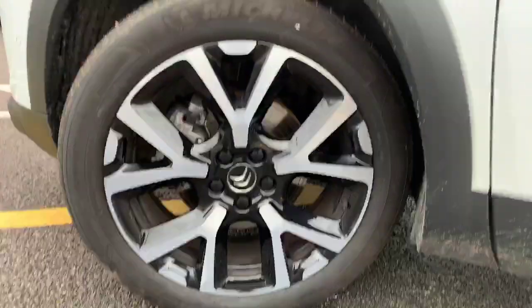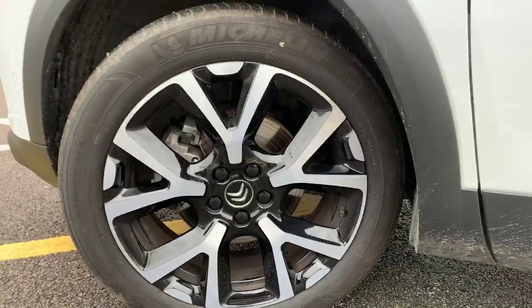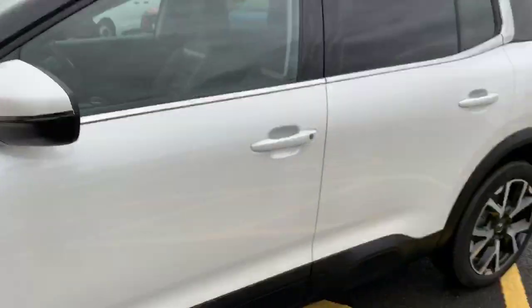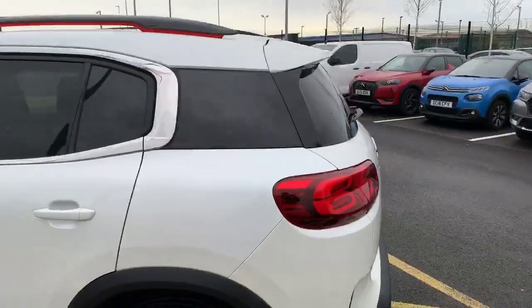As you can see, it's got the fantastic looking diamond cut alloy wheels, all in immaculate condition on each corner. You'll also notice they've got the rear third tinted windows on the rear and tailgate.